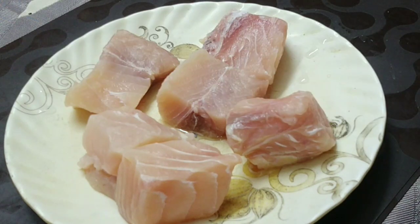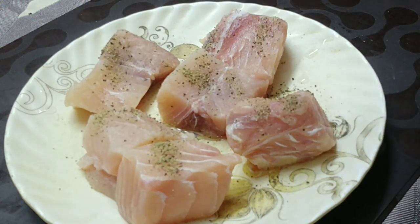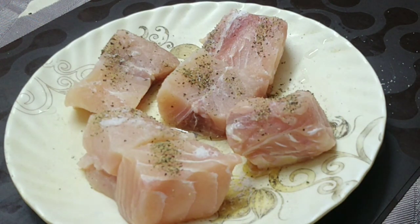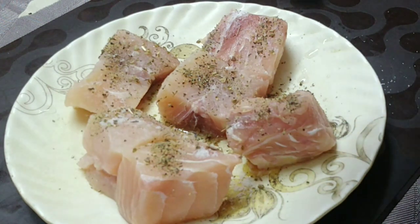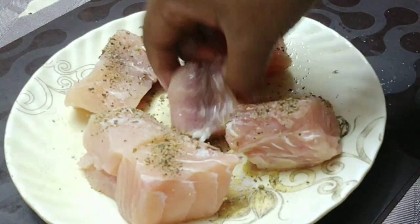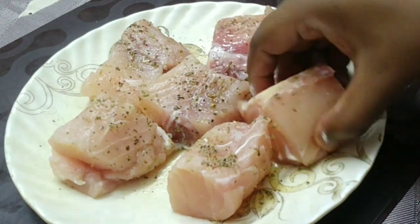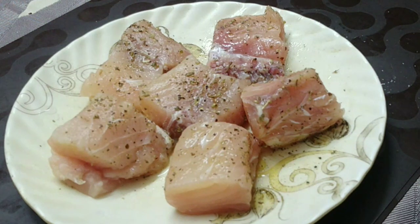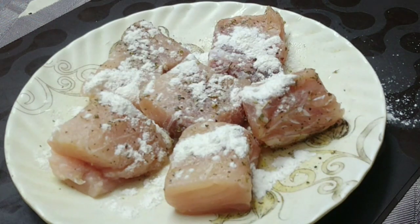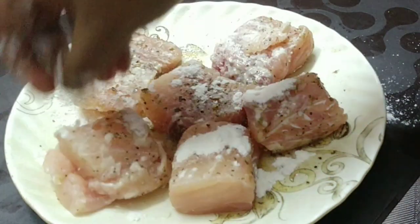First of all, we have brought these fish fillets — about 300 grams. Now we will season it with black pepper, salt, and oregano, coating both sides. We will sprinkle the seasoning on both sides and then coat it with all-purpose flour on both sides. We will keep it for 10 minutes.